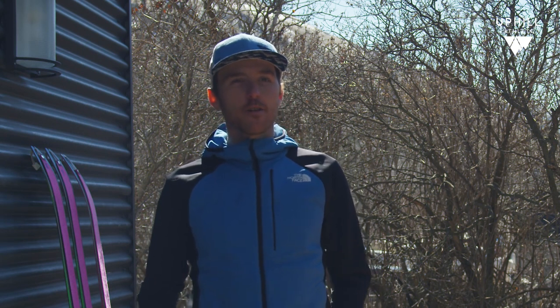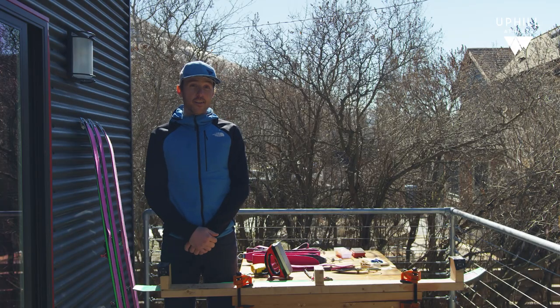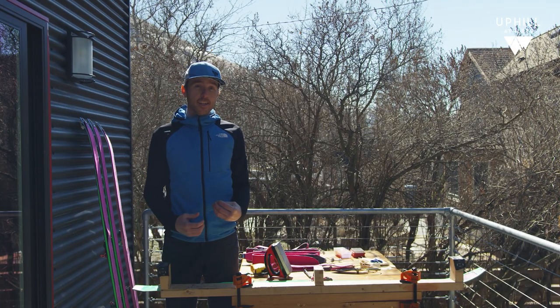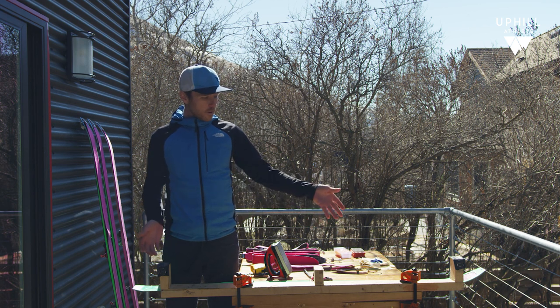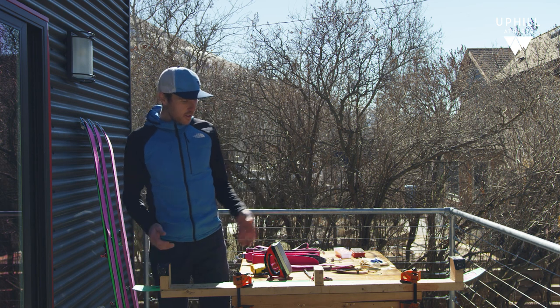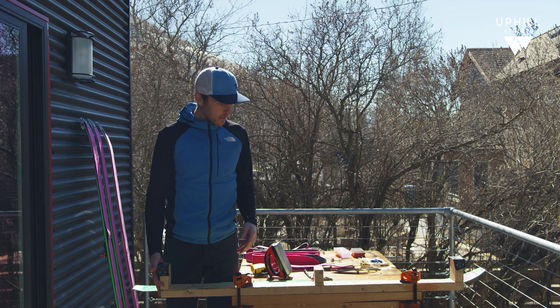Hey everyone, Mike here. In this video we are going to talk about how to build your own skimo ski bench. In order to take care of your skis and your skins, you're going to need a bench, and for me all I really need is something that's really functional and really simple. So I present to you the world's cheapest skimo ski bench — all it includes is one two-by-three hunk of wood and some screws.